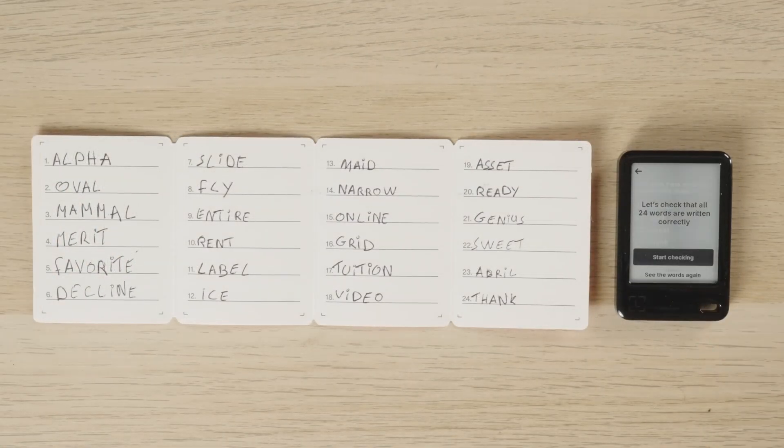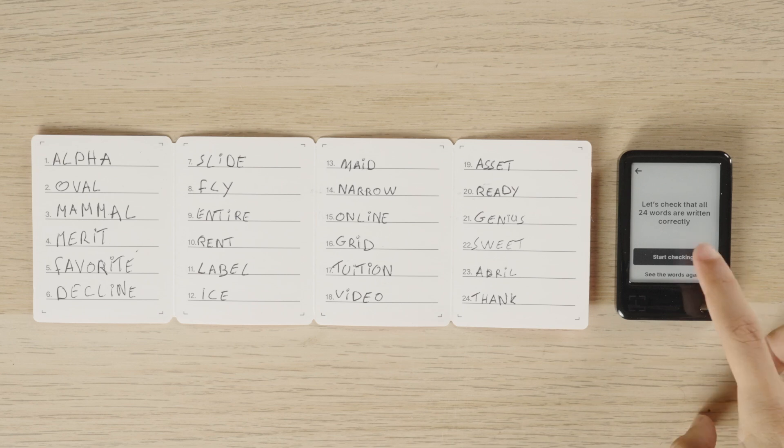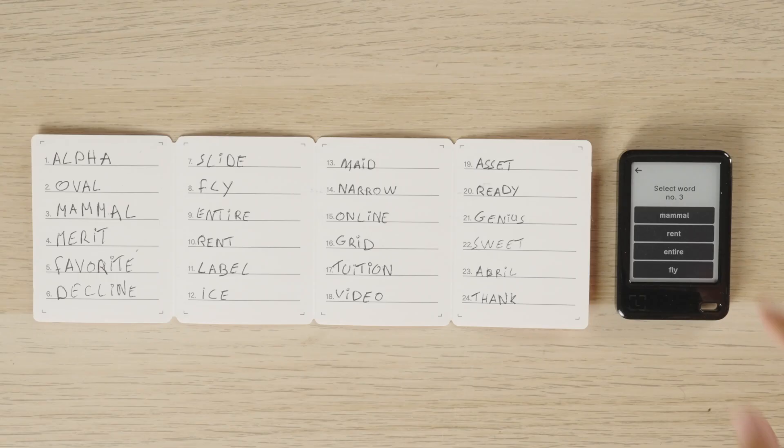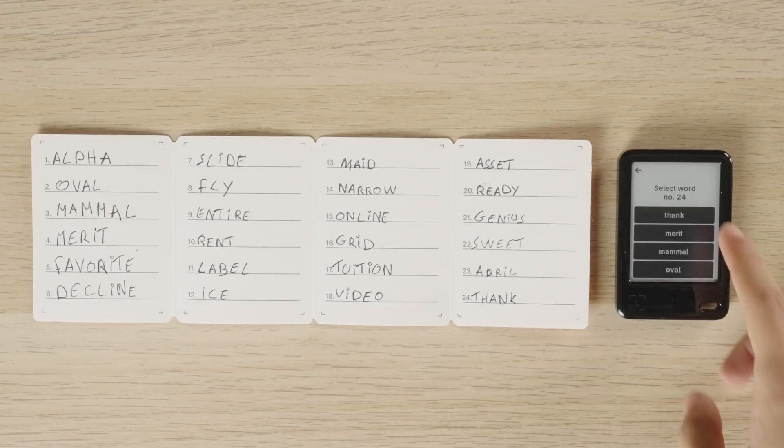When you're done, tap Finish. Your signer will ask you to confirm each word in order — go through this carefully. Once confirmed, you'll see a message that your secret recovery phrase is set. Tap to continue.